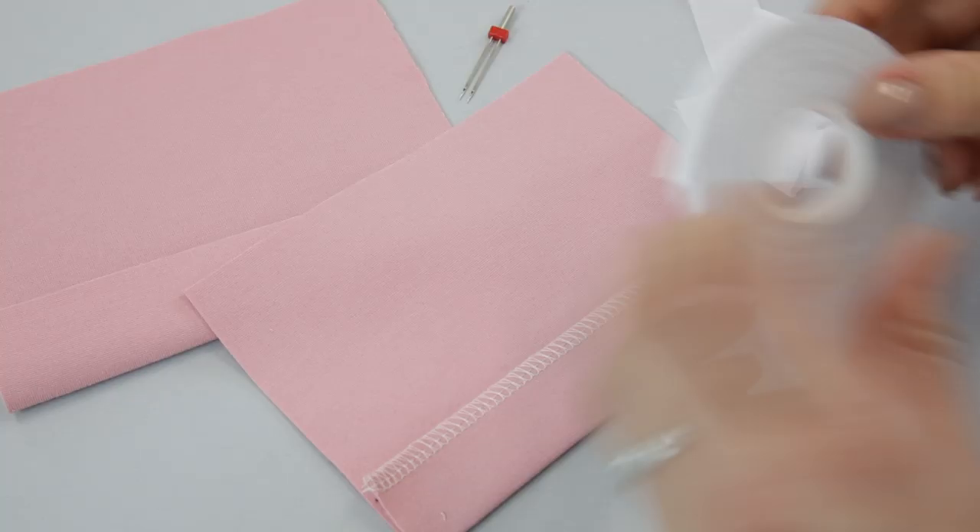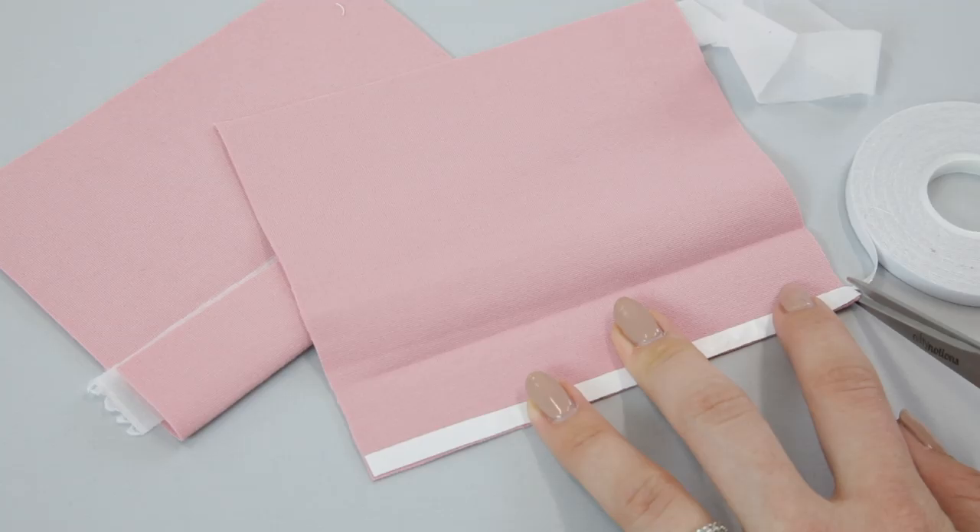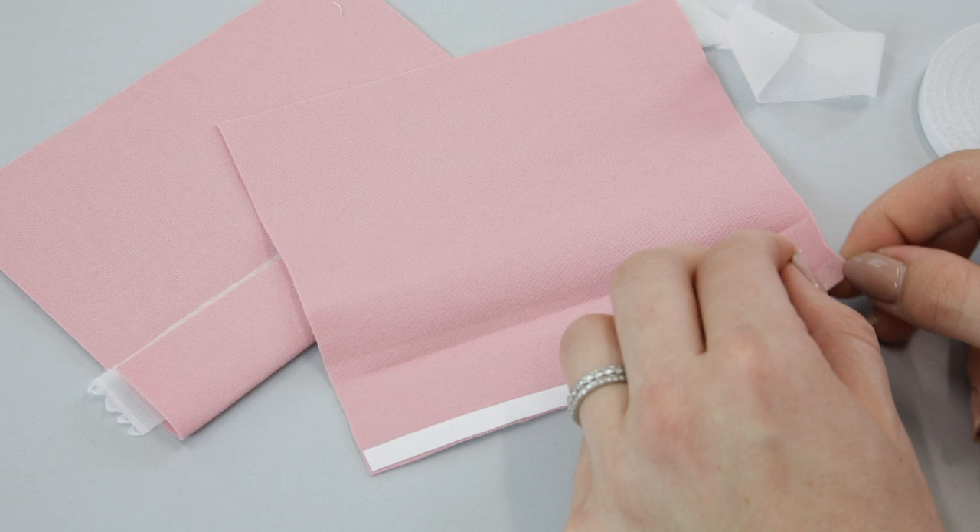If you don't have a stretch interfacing to hand, another option is something like a wonder tape. Wonder tape is a double-sided adhesive that actually washes away. It will just help to firm that area of the hem as you are sewing it.